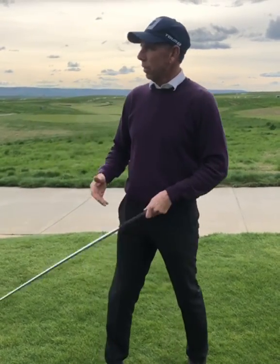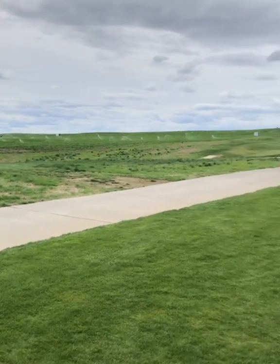I'm here at the Senior Players Championship in beautiful Wine Valley. Look at this view, look at this fantastic golf course. Let's do an early extension series here, and this one's on pushing off.